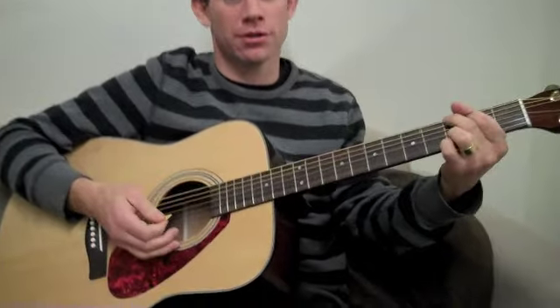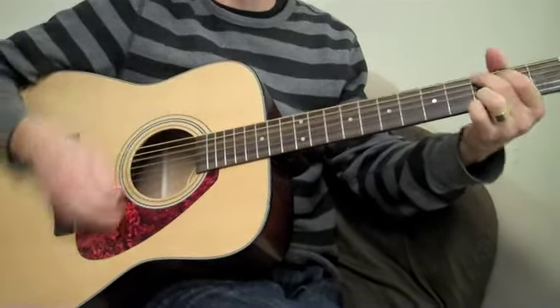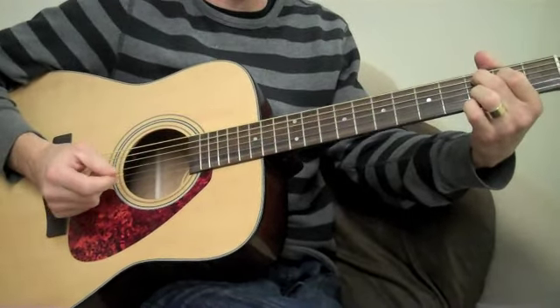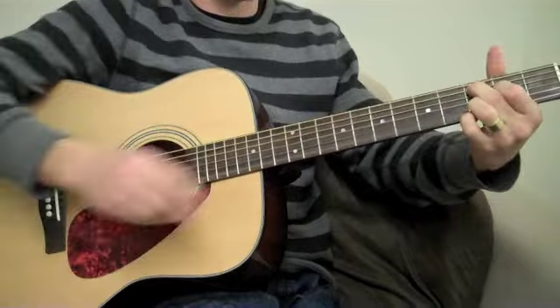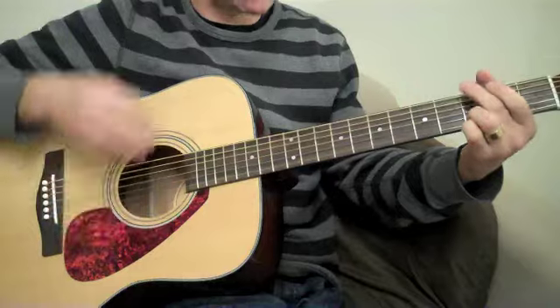Then B to the D. So that whole thing is G, C, C, G, C, G, D. Notice that every single thing is a down strum except for the two Cs right after the very first chord. All down strums, except when you go to the C right after the beginning — those are up strums.